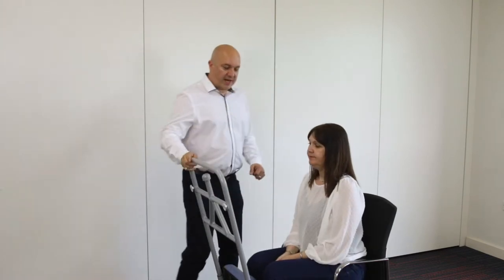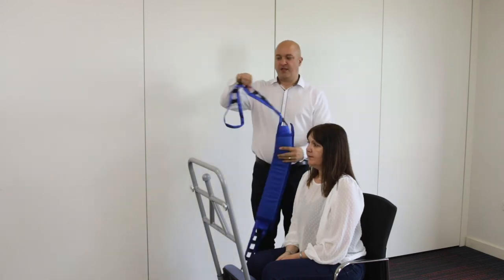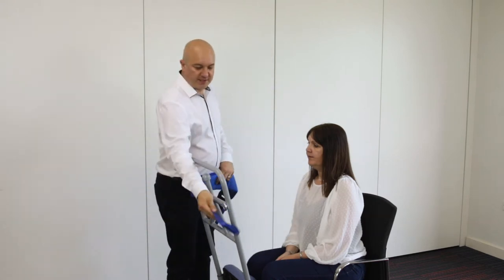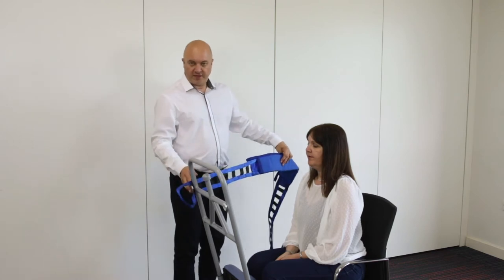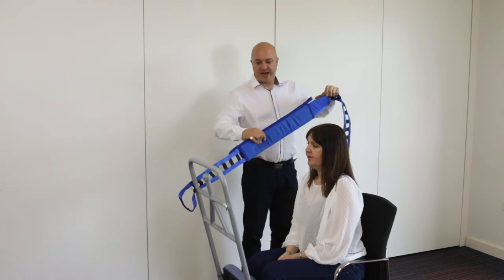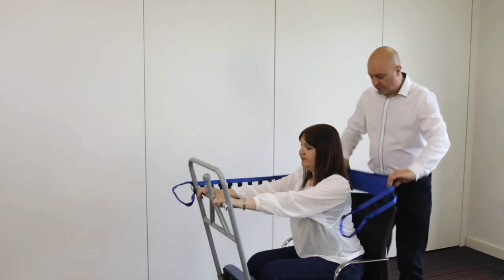If Sarah can't do that and needs a little more assistance, I'm going to get the ladder belt — the long blue belt, which looks a bit like a ladder. This will attach onto the silver discs at the back of the unit. I'm going to attach it on the left-hand side, and the sleeve on top will come around and behind Sarah's bottom.